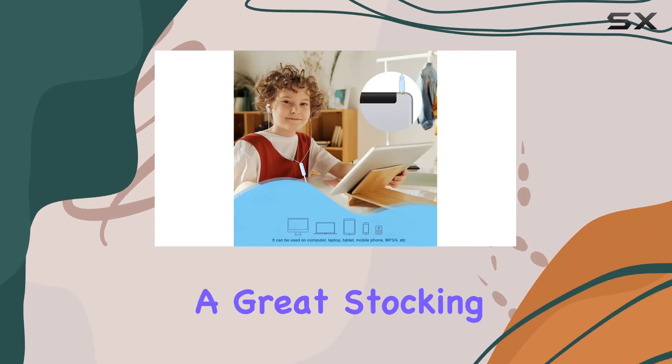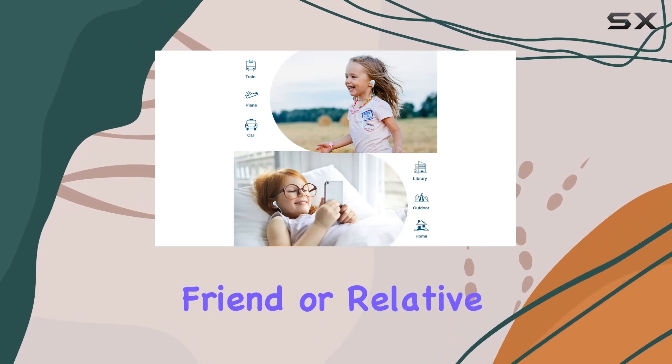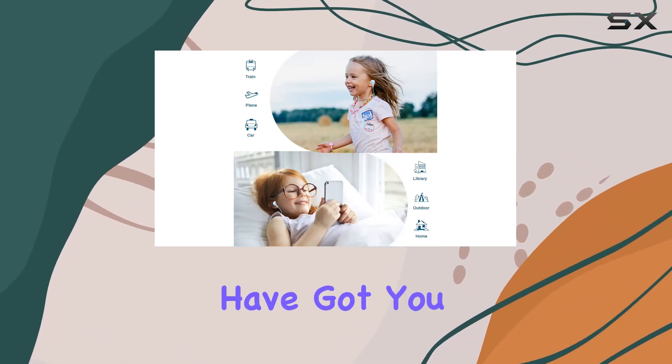Whether you're looking for a great stocking stuffer, a birthday gift, or a unique surprise for a hard-to-shop-for friend or relative, these donut kids earbuds have got you covered.